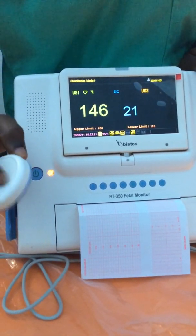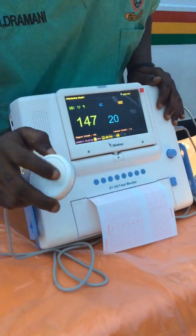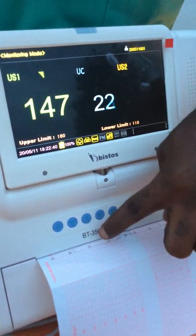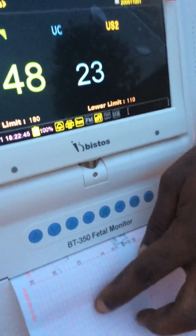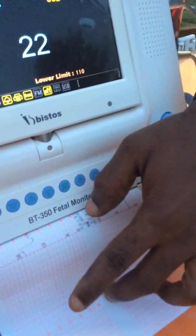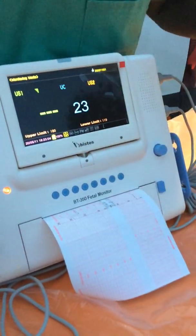This is applied only on a maternal patient — a pregnant woman. The printing speed is three centimeters per minute, so it is very slow. You can see it printing here, with figures and the graph moving and giving a shape. The printout shows the date and time — 11th May 2020, started at 1822 hours. If you want to stop, click the printing button and it pulls a little bit forward then stops.